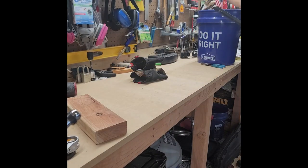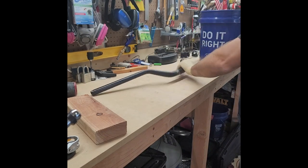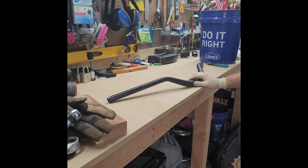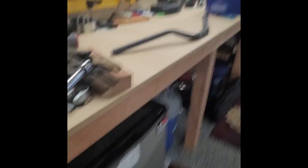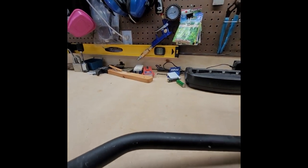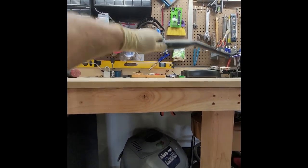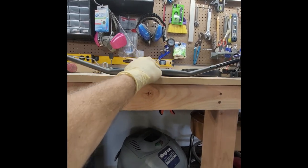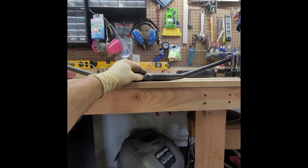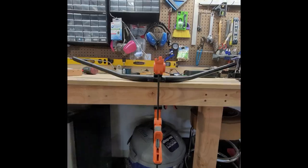Here's the moment of truth — do I need a new handlebar? Wow, I might have got lucky with that one. Telltale sign — you guys can see it, it's not wobbly. There's nothing going down here. I'm going to clamp this down and take some measurements from the left side to the right side — but it looks good.